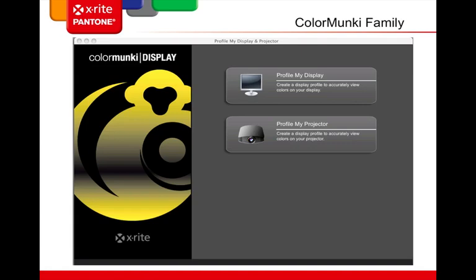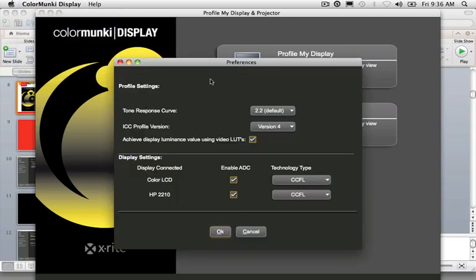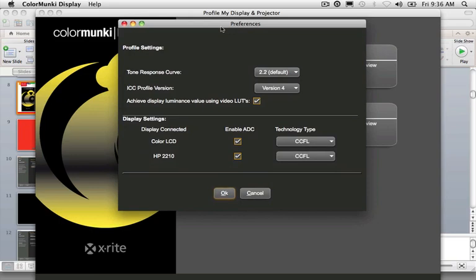Now let's go to a live demo of the ColorMonkey Display software. The first thing you'll notice is that you have 'Profile My Display' and 'Profile My Projector' as your two options. Before going into either of those, I want to show you the preference panel, located right here under ColorMonkey Display. In the preferences panel you'll find profile settings for the tone response curve or gamma setting.